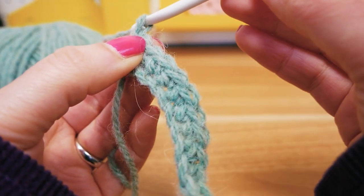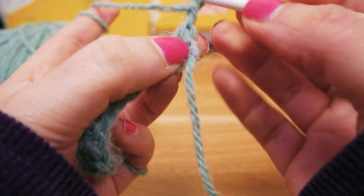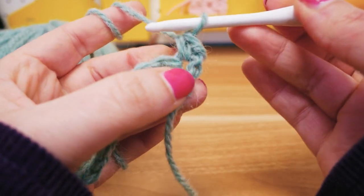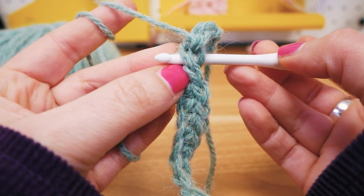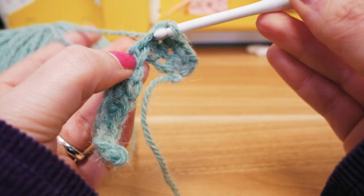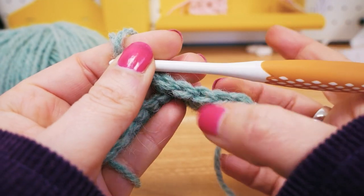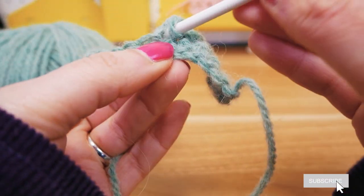We're going to do one chain stitch just to get some height, then turn it around so we're going from right to left. Go into the first stitch, pull the thread through, have two on the hook, then get a new thread and pull through both. Push the hook through, get the thread, pull it through and then through both — same pattern always. No matter how complicated your pattern is, this is always a single stitch. You can see I now have double the first row, and you move along quite quickly.